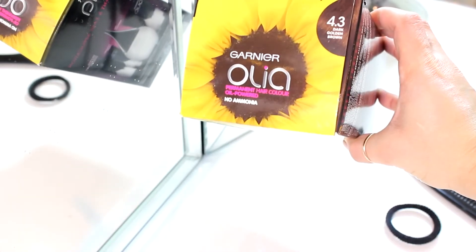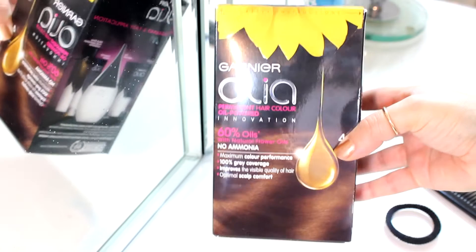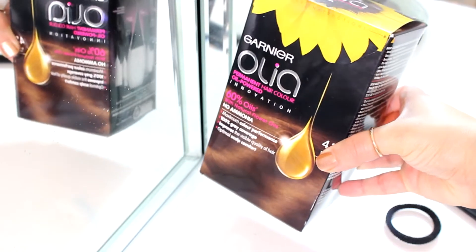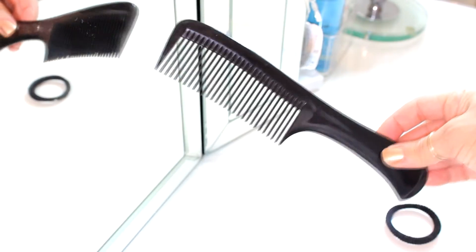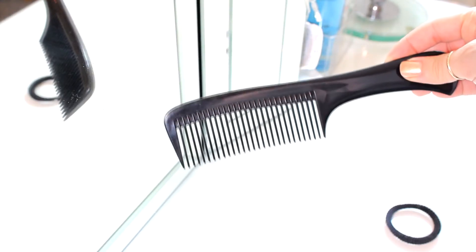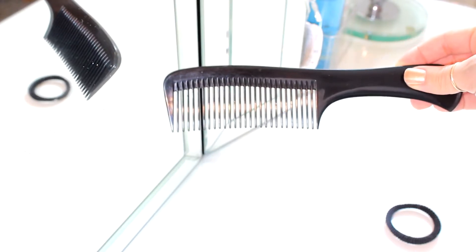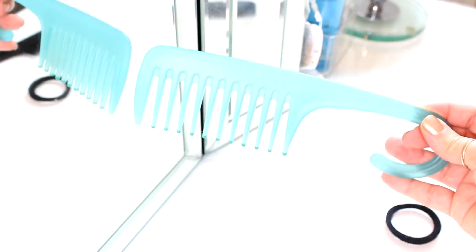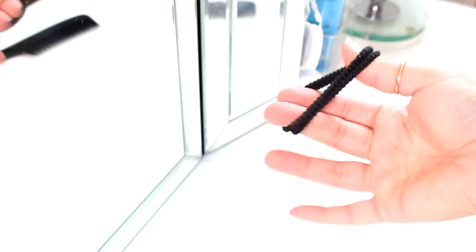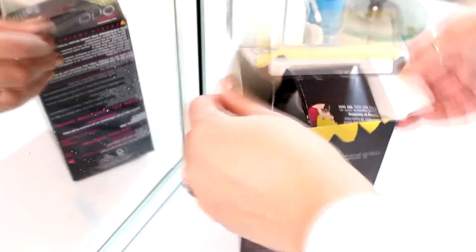I'm using the Garnier Olia in 4.3 golden brown, and this is a perfect color for someone who has dark hair just like me. I absolutely love it. I'll be using a comb to divide my hair every time I need to apply color, and a wide-tooth comb to detangle my hair — I absolutely love this even with my curls. At the end I'll be using an elastic to put my hair up once the color is completely applied.